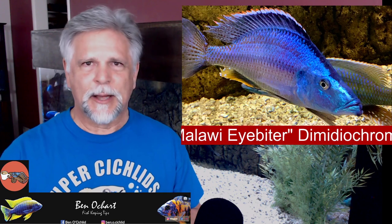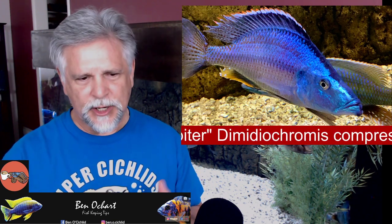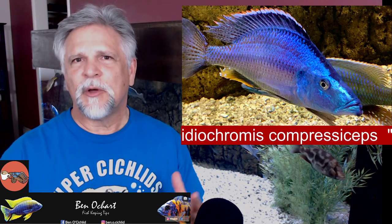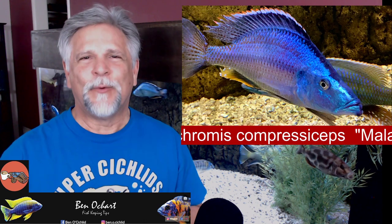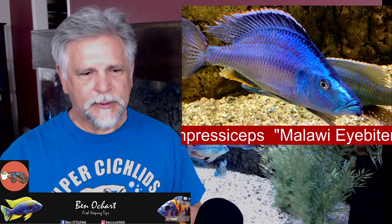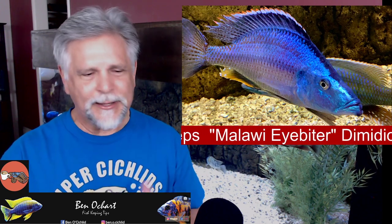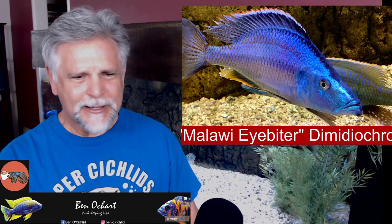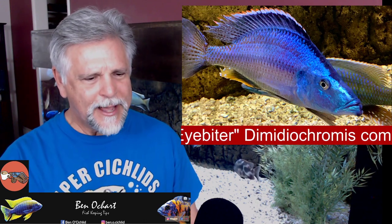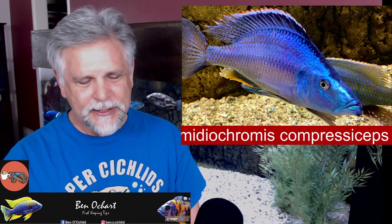This one was picked up from my friend James Largo over at the Cichlid Shack, and you can see it's a beautiful F1 specimen. F0 means it's right from the lake; F1 means it's the offspring of a couple that came from the lake — so it's the next generation. Definitely, an eye biter should be in your collection if you have a very large cichlid tank.